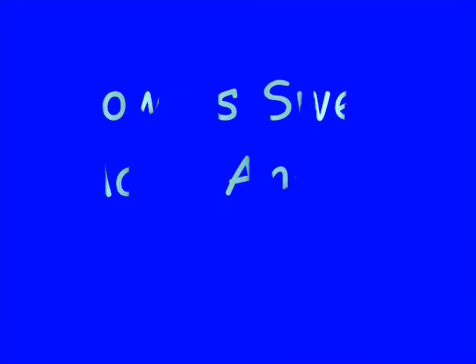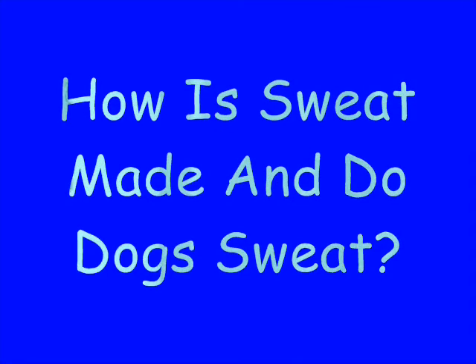Man, I'm out here sweating like a dog before it gets neutered, going over today's science file. How is sweat made and do dogs sweat? Well, that's a great question.